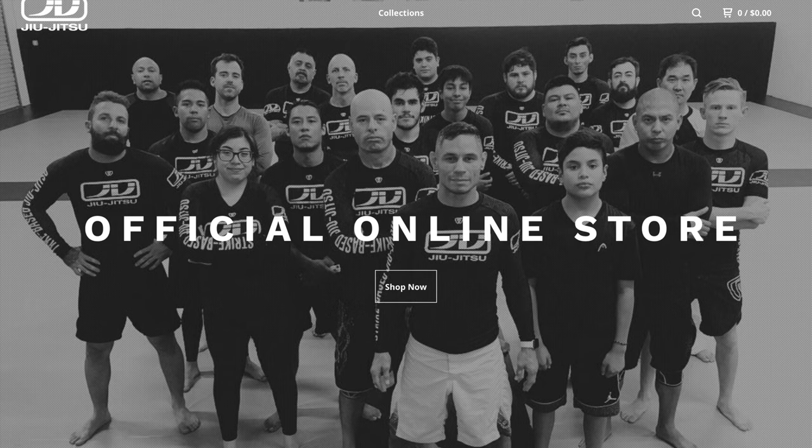This video is sponsored by the brand new JV Jiu Jitsu online store at jvjiujitsu.bigcartel.com.